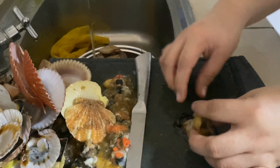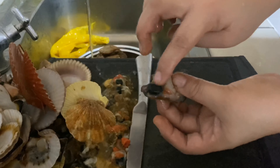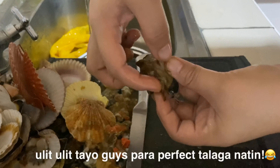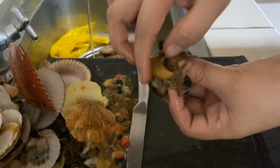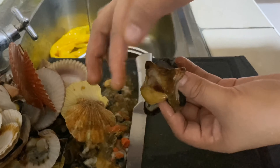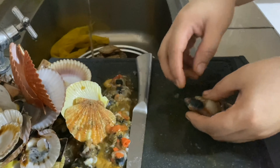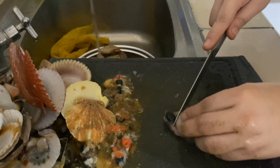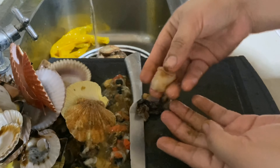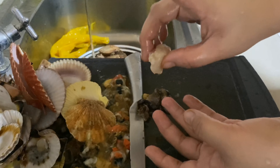Okay so guys, pakita ko lang — ito yung perfect talaga na scallop. Ito na part yan, yung tatanggalin, tatapon yan. And then dito — pagka in-open mo syang ganyan, ayan yung parang dila nya yan. Tatanggalin yan, yung mga tapon na part — this one. So ganyan lang, yung matitira sa iyo ito lang talaga. So let's clean this — yan yung matitira, ito yung laman, ito yung masarap.